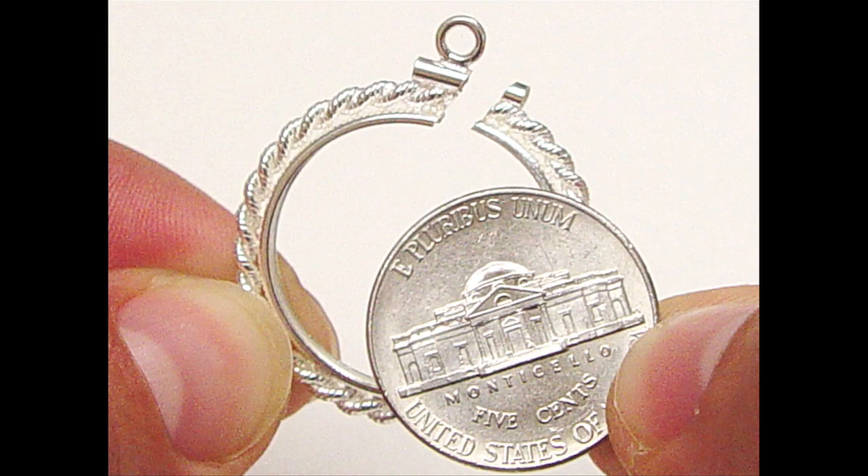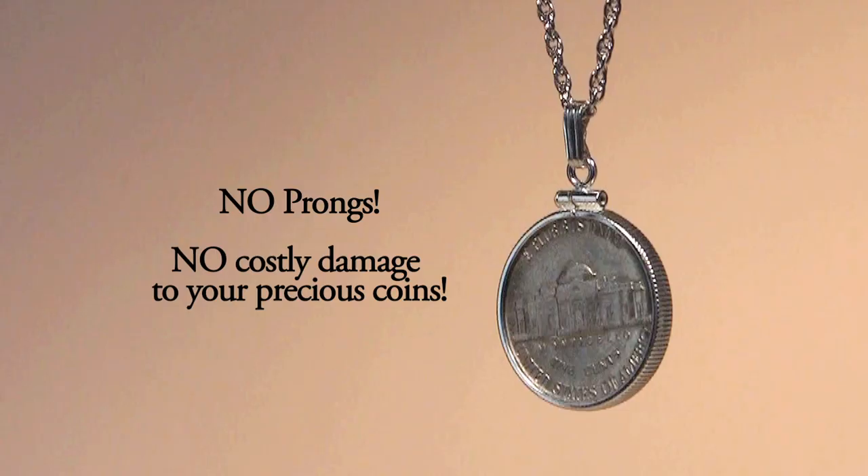Whereas the cheaper prong style bezels often scratch the coin surface, ruining the condition of the coin and decreasing its value.